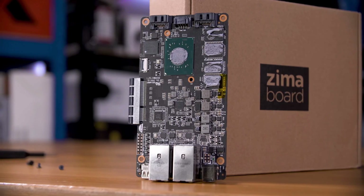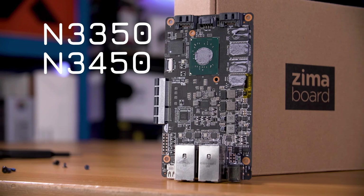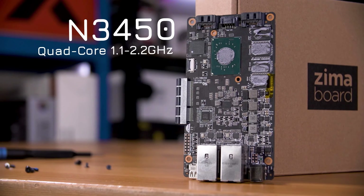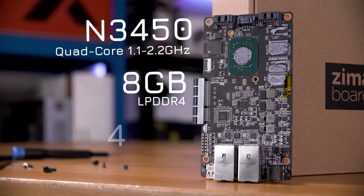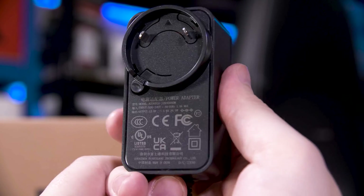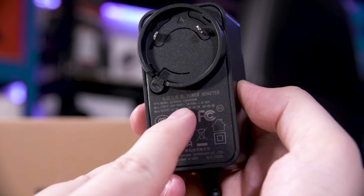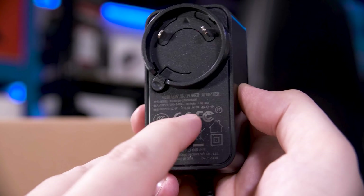Inside you'll either find a Celeron N3350 or N3450, depending on which model you get. I have the top end 832 model, which means I get the N3450 - that's a quad core - as well as 8 gigabytes of LPDDR4 RAM. Regardless of the chip, you get 32 gigabytes of eMMC storage and a 6 watt TDP, although in my testing the chip was reporting upwards of 13 watts. The power adapter does 12 volts at 3 amps - 36 watts - meaning there is enough juice to power the board, a basic PCIe card and two hard drives, but not things like graphics cards.